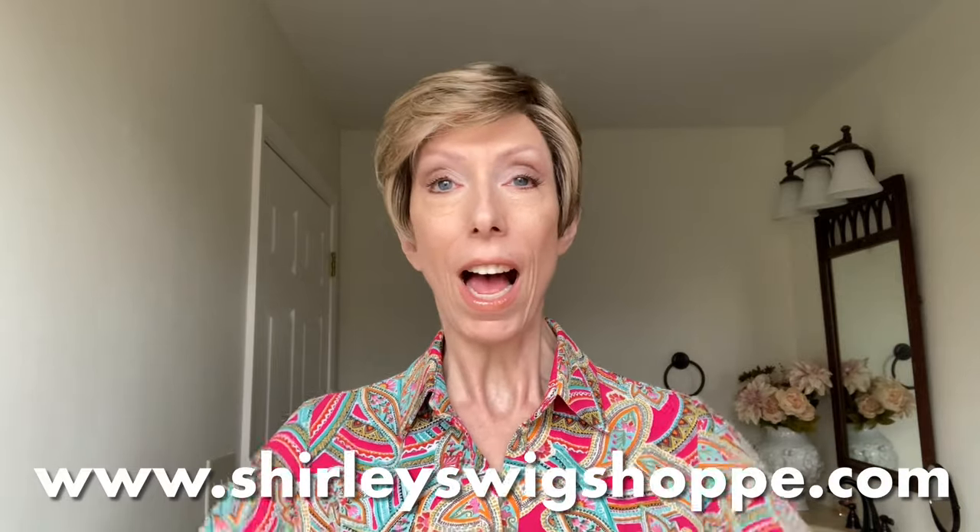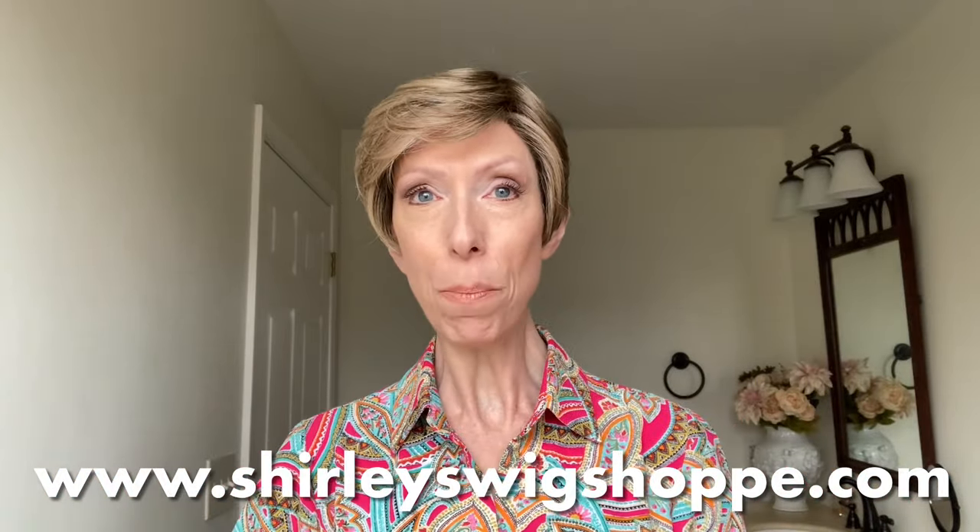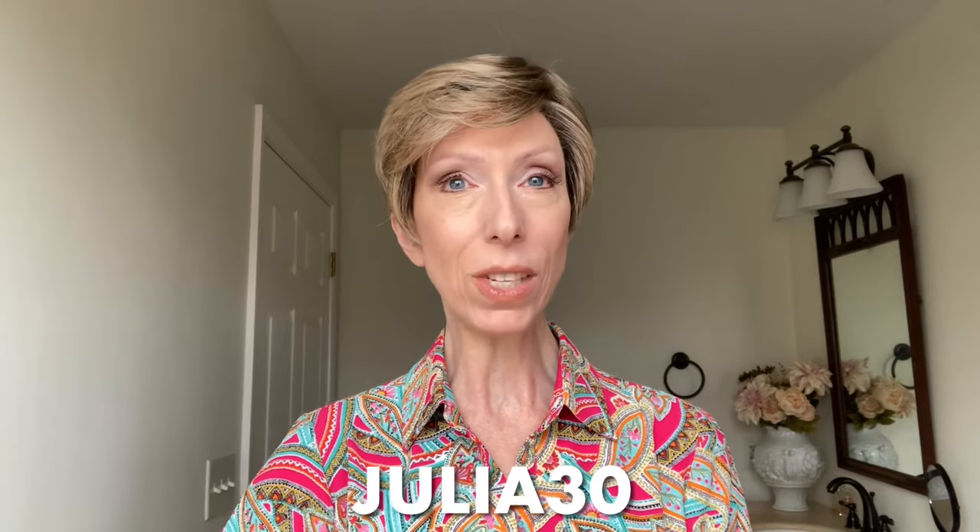Before we delve into details, if after the wig review you would like to shop colors or purchase On the Cover, I have left a link in the video description box under this video where you can click and shop at shirleyswigshop.com. Be sure to use my discount code JULIA30 to save 30% off the retail price of this beautiful style or most wigs and hair toppers at Shirley's Wig Shop.